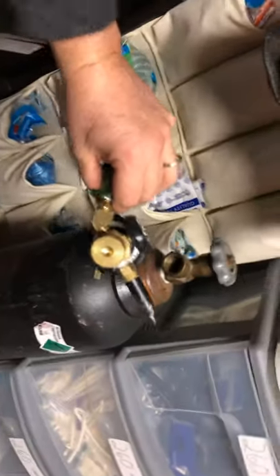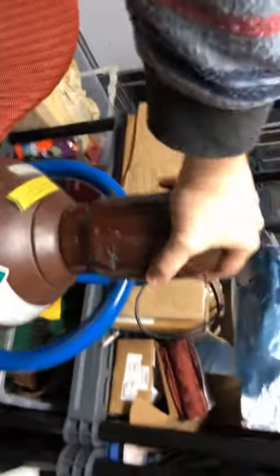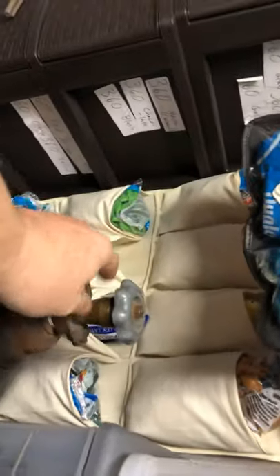Here are my inflators for both my nitrogen tank and my helium tank. I'm going to take the top off of this helium tank — cranking it — and you're going to get this same look thing here. I keep these down there for that.